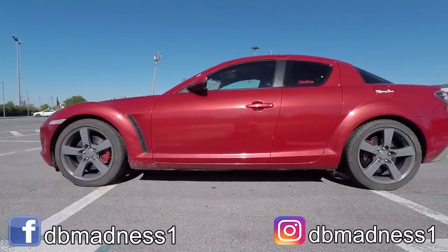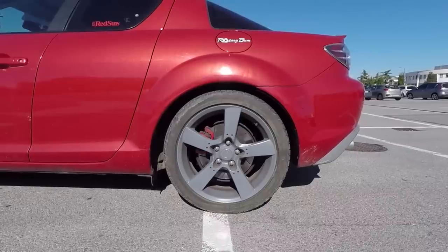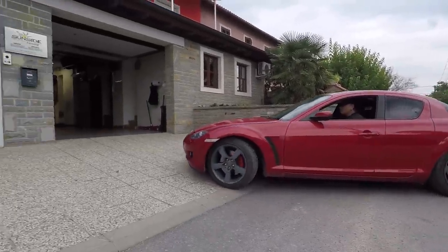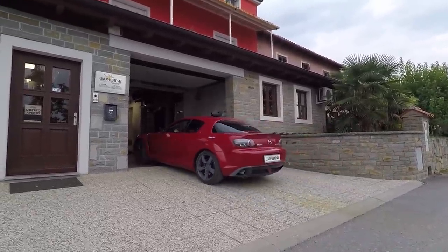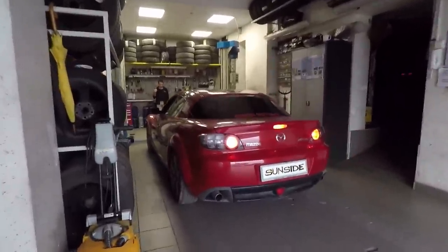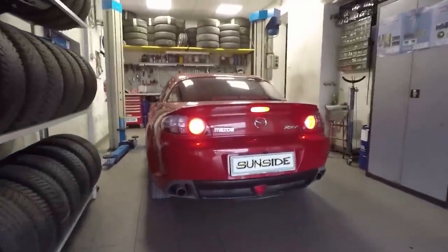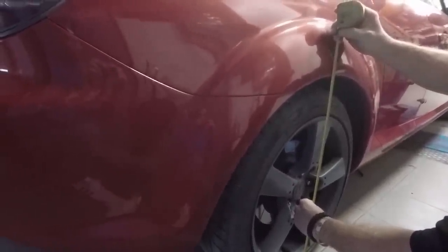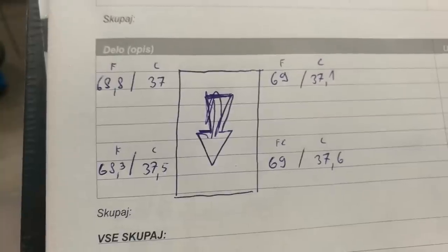Before we start the install, let's have a look at the car's stock height so that we can compare it with the lowered one later on. Since in my country you are required to get a mechanic's installation certificate in order to register the coilovers, I decided to bring my car to SunSight Tuning, a KW certified dealer and installer. First up, we'll measure the stock height from ground to fender and from central hub to fender, and these are the measurement results.